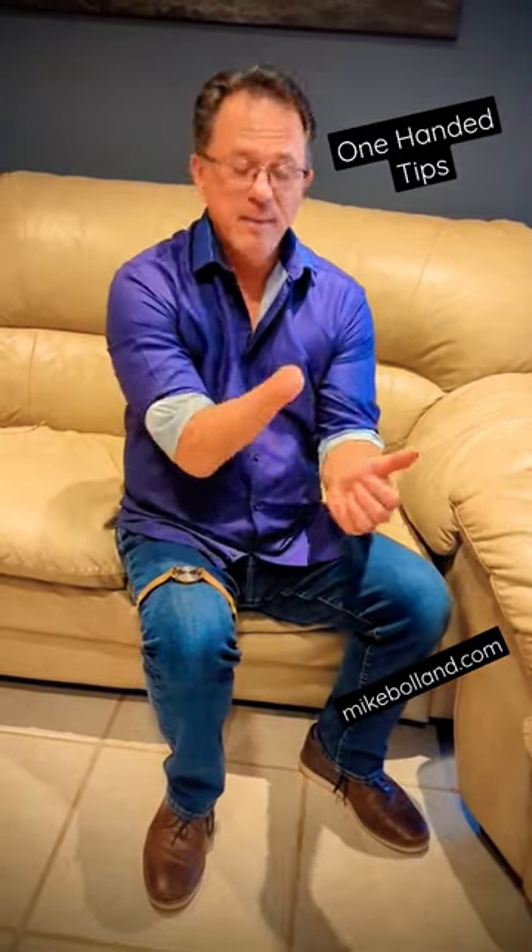This one has a pretty interesting clip on it. I'm obviously going to put it on this hand, because if I put it on this hand, I'll lose it. So here's how you do it.